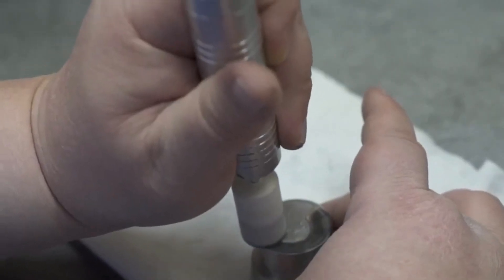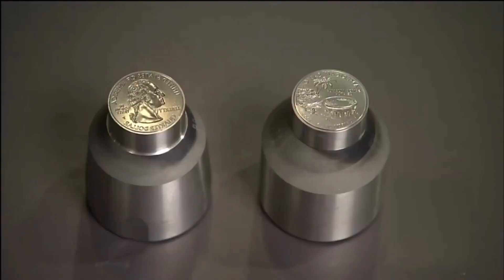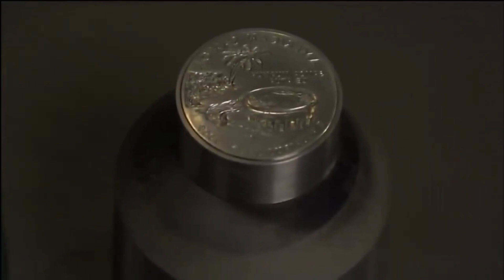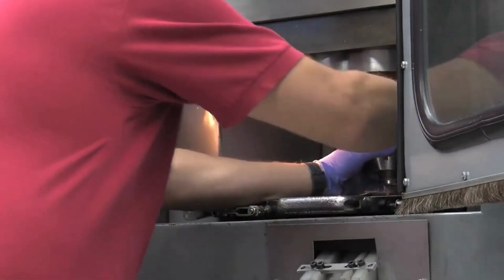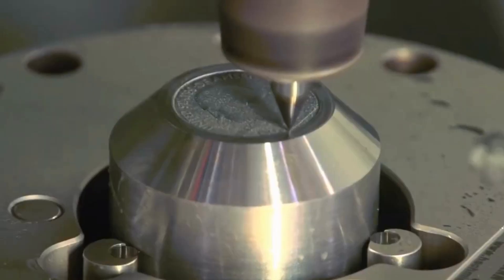The approved design is transferred onto a larger metal piece called a master die through a process known as hubbing. The master hub is made from hardened steel and contains the raised mirror image of the coin's design. Since the relief or image on the master hub is positive, if it's used to strike a coin, the coin's image will be negative or reversed.